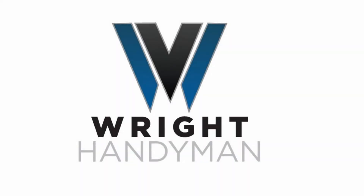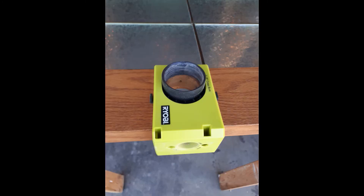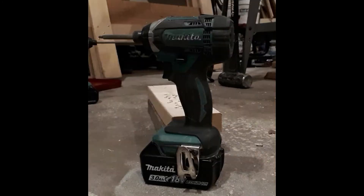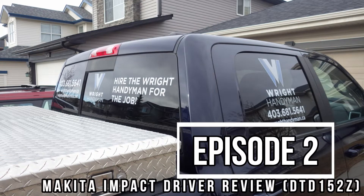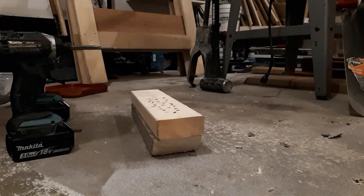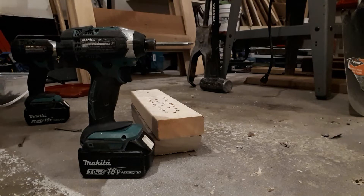Welcome to Right Handyman Reviews. In these videos I will show you the pros and cons of some of the tools and supplies that I use on a daily basis. What we're looking at here today is Makita impact drivers.